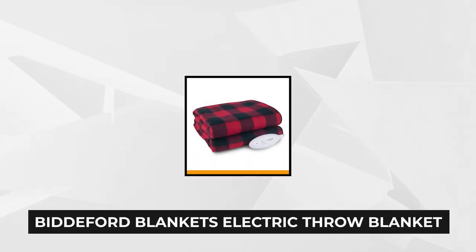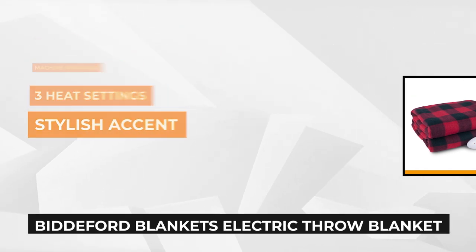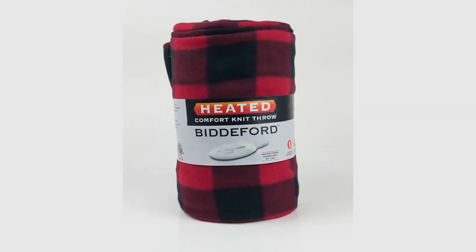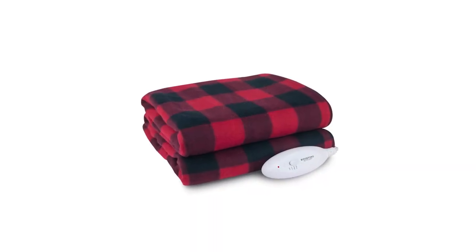The third blanket on our list is the Biddeford Blankets Comfort Knit Fleece Heated Electric Throw Blanket, 62 inches by 50 inches, in red buffalo plaid. Another Biddeford product — it goes to show you that when it comes to providing warmth and coziness, Biddeford has got you covered. This electric blanket has three heat settings that are just enough to keep you feeling toasty during the chilliest nights and days of winter. Whether you choose low, medium, or high, you'll be sure to feel the heat.